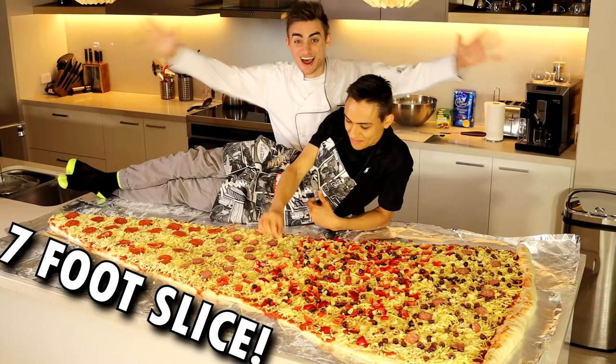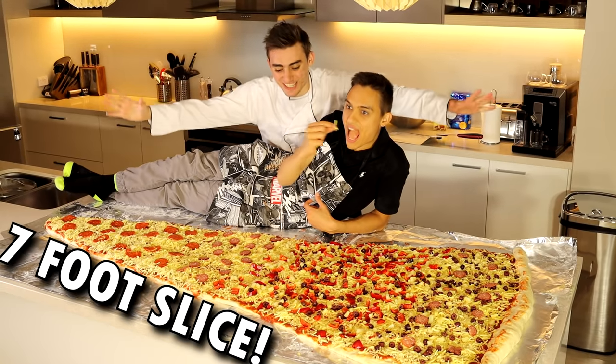Today we felt like eating pizza, so we decided to make a seven-foot slice of pizza. Let's do this.